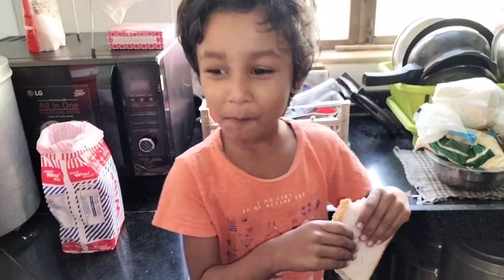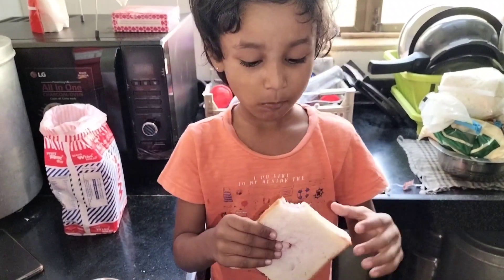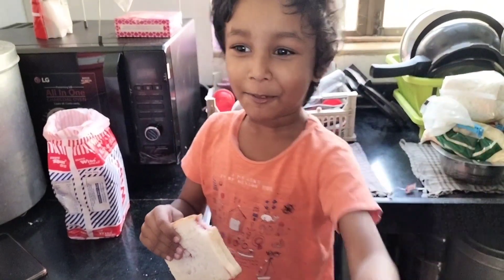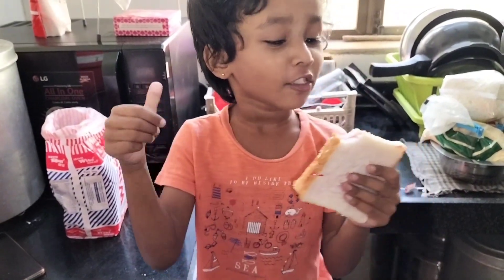How does it look? It looks good! You can also make it. Yes, you can also make it.